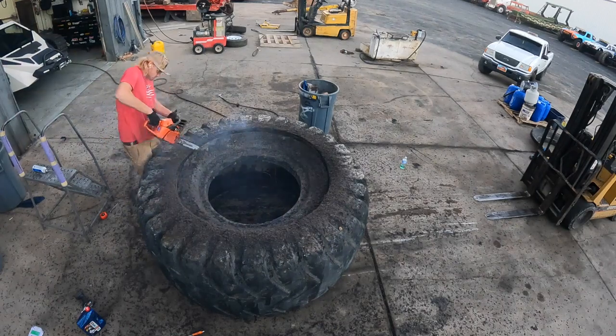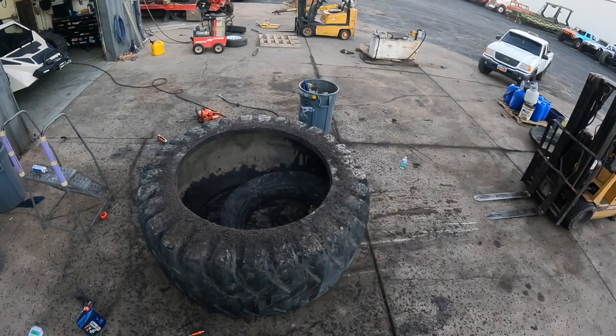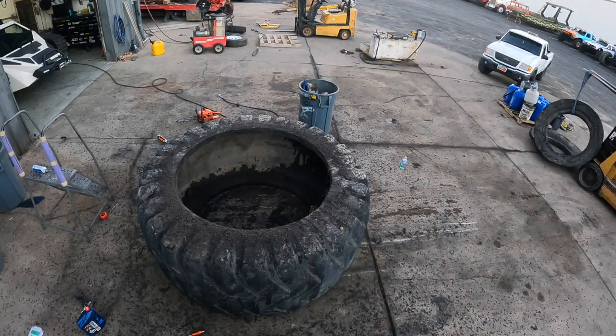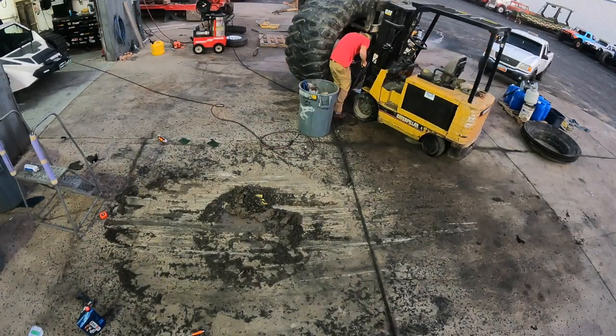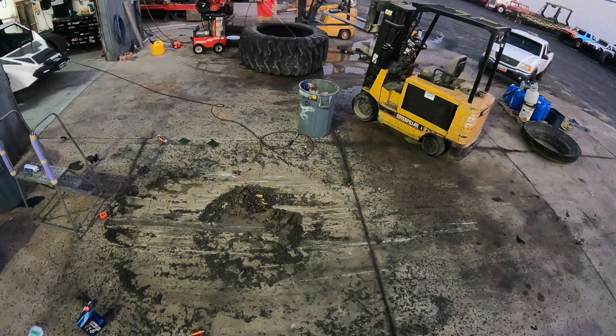The tire did retain most of its rigidity even with the missing sidewall. However, after adding the metal framework I made later in this video, the tire became rock solid and super strong. After all the rubber cutting, I took it to the pressure washer to clean out any dirt and rubber shavings left behind, so we'd have a clean base to work off of.